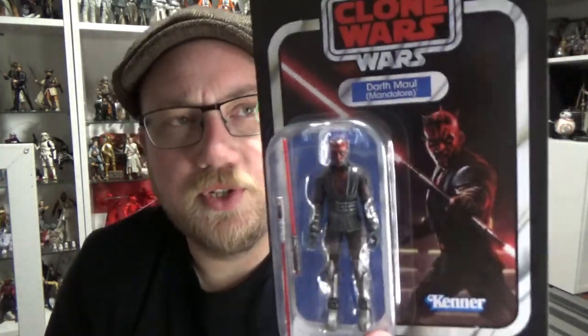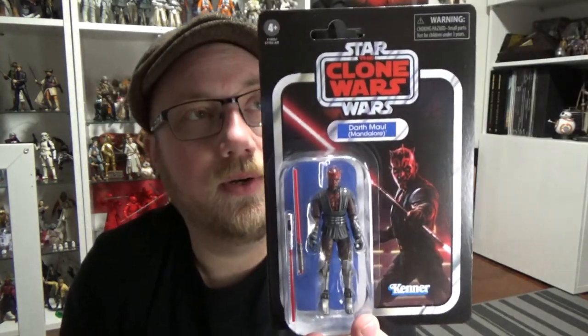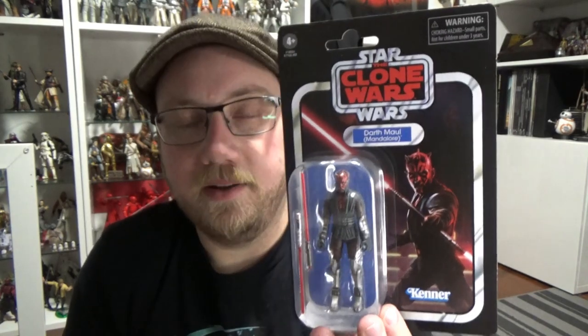I now have a second one — Ahsoka technically comes after this one because she was VC202. I have also reviewed her, so you can go back and check that out as well. I'm really looking forward to opening this one up, and I do have a second one coming, so I'm really excited to have a carded version of each of these figures.